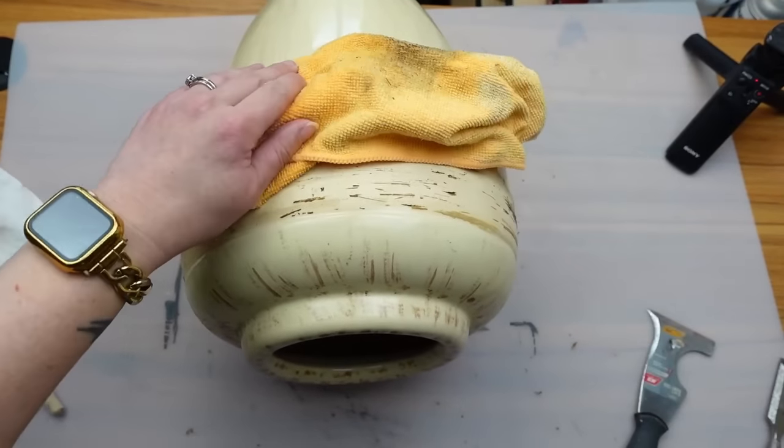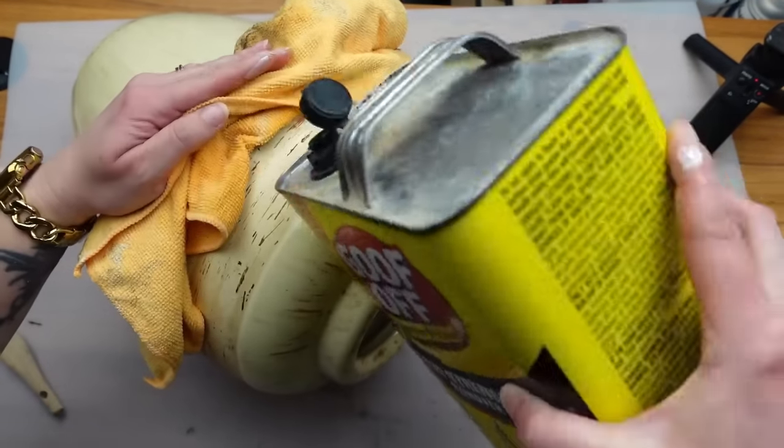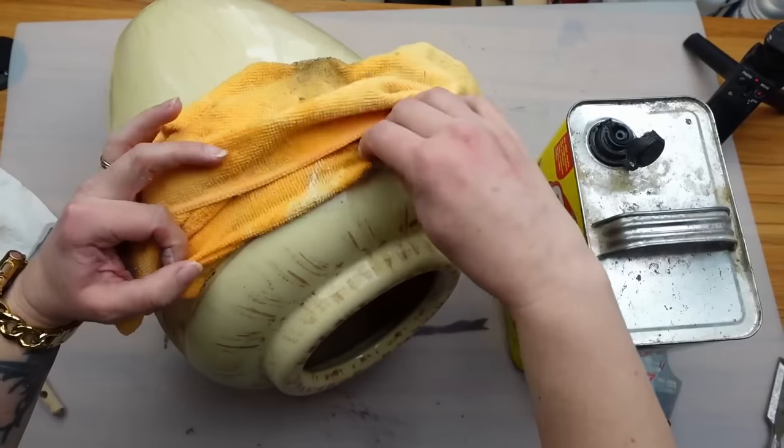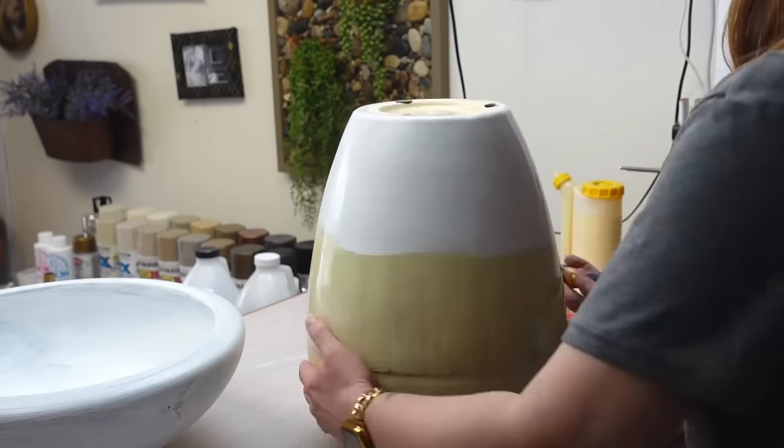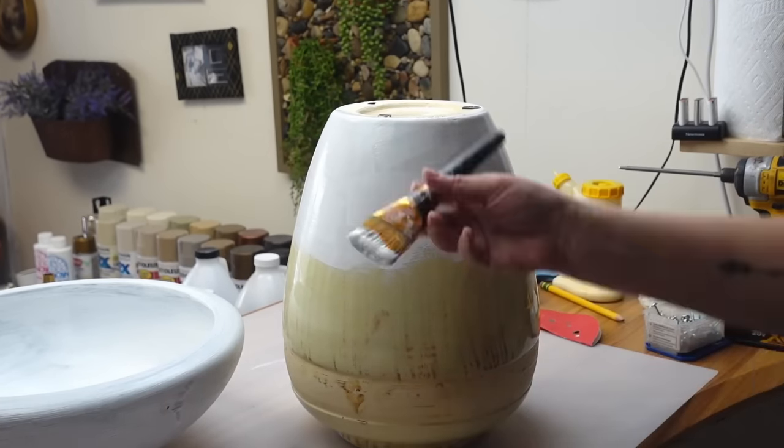If you need to do something like this, make sure you work in a well-ventilated room — I had all my doors and windows open. I added the slick stick onto the vessel — I just love this as a primer, so much better on objects like this.